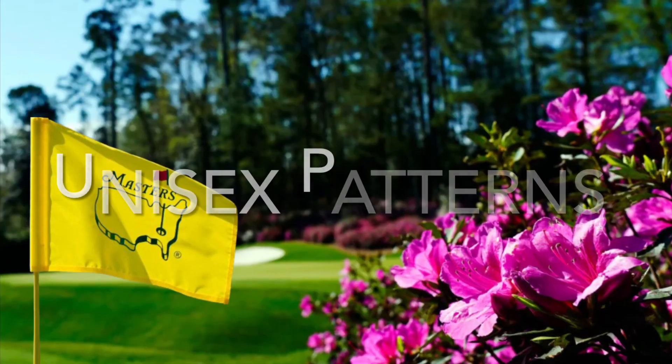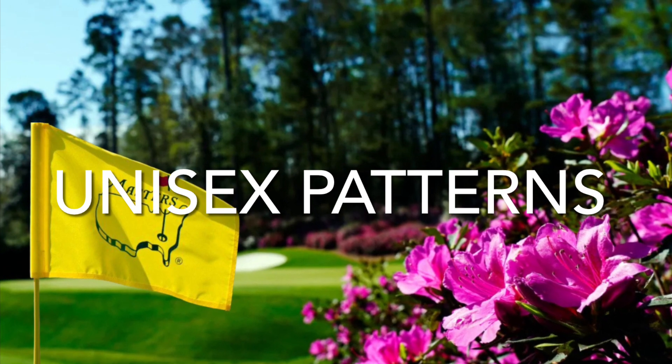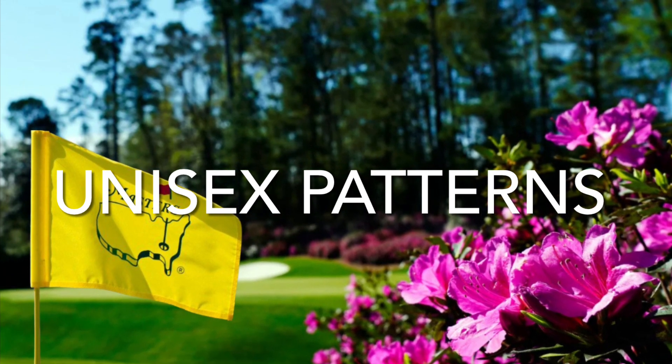These next few patterns will kill two birdies with one stone — that means one pattern for both you and your partner. These patterns coming up are couples goals.